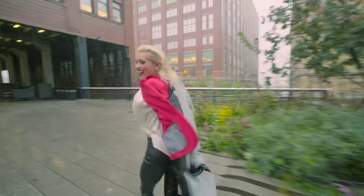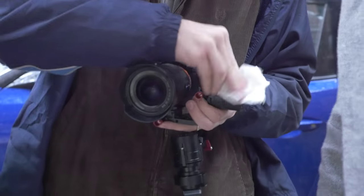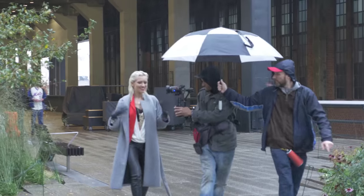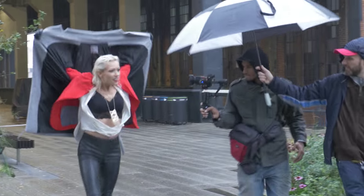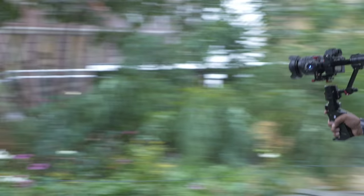It's not really waterproof, but I had no problems. I was running around for a whole day while it was raining with this gimbal — every so often I would just stop, wipe it, and keep going. And ever since then, this gimbal works amazingly well.